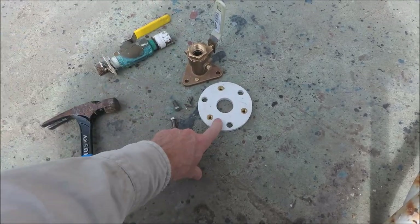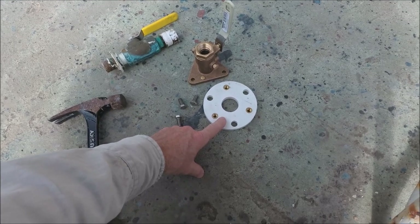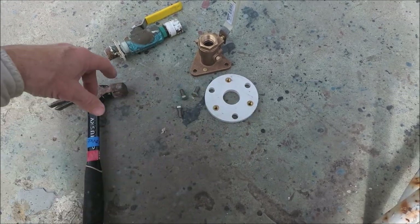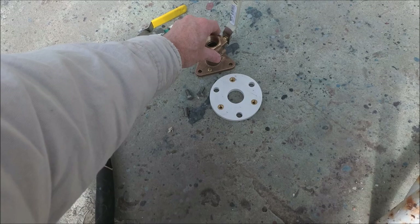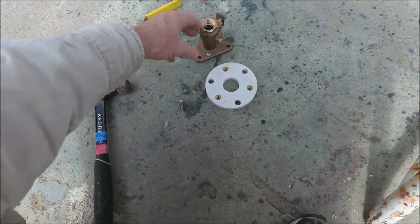They make two size pads. The small one is for 3/4 and 1-inch seacocks — if you're using a 1-inch seacock it would be the outer holes, and 3/4-inch uses the inner holes. The inch-and-a-quarter and inch-and-a-half seacocks share the large pads. First you would line this up and find out which holes line up, then hammer them in.